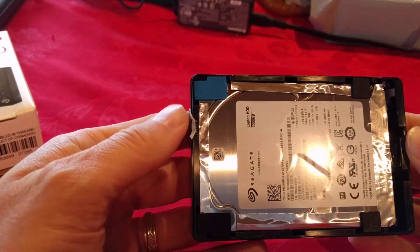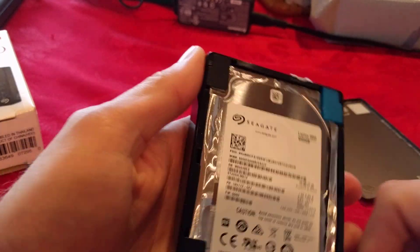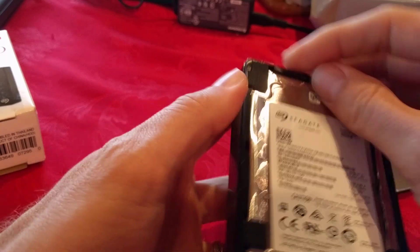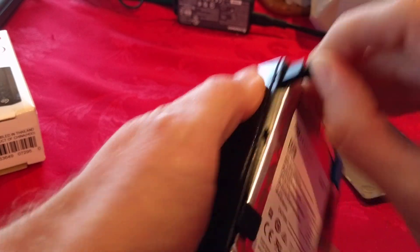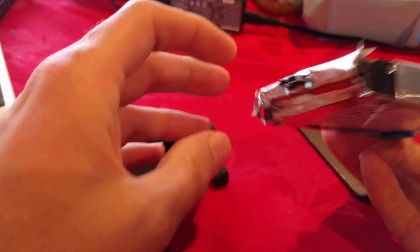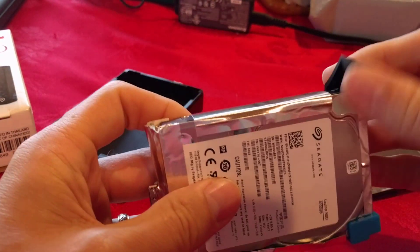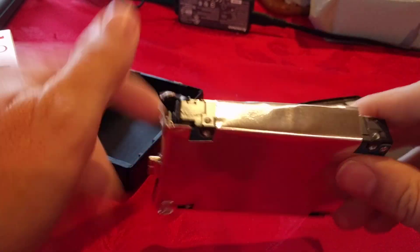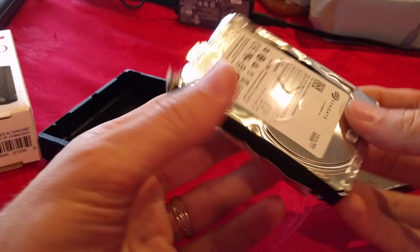Inside you have this wonderful drive. It should just pop right out of the enclosure — pull the far side first. Take all the stuff off the outside and pull off this foil tape because you don't need it.